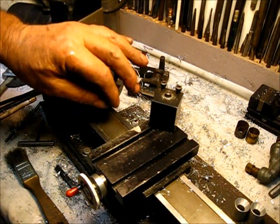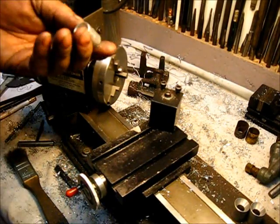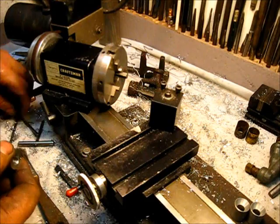Let's just call it a modified tool bit. Let's put this in there and turn this one.